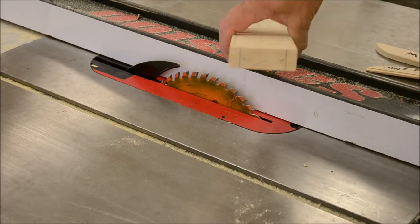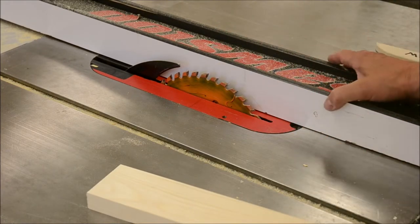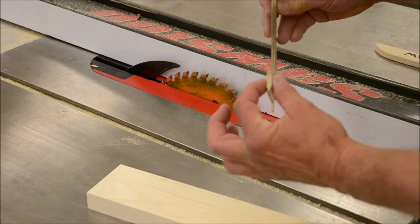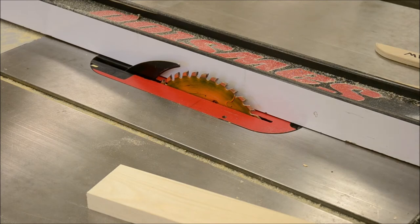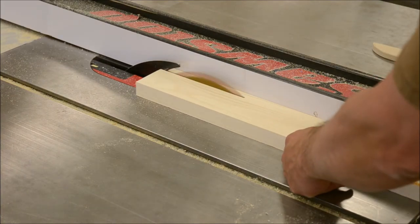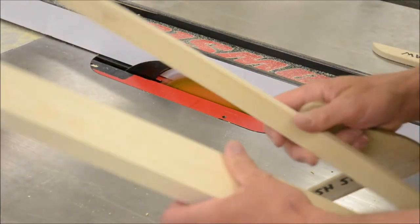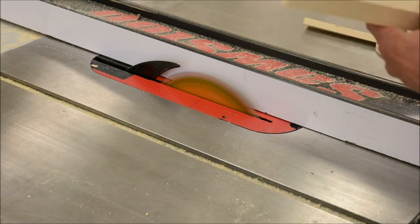We have our piece marked — that's a double check. Set your table saw fence to 12 millimeters and get the skinny push stick. Turn your saw on. Keep this piece — we're going to need it. We just cut that one; now we're going to cut this one.